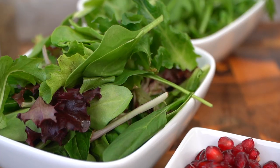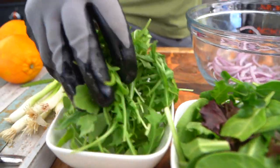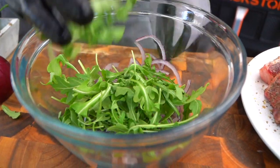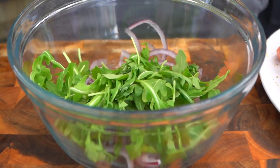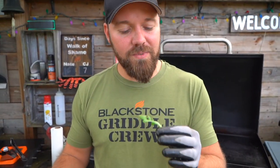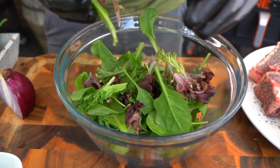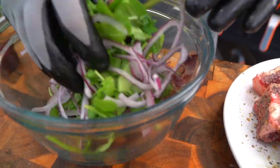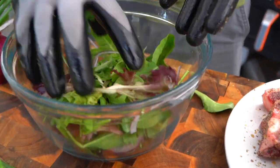Now I have two beautiful greens. I've got some arugula — this is baby arugula. Sometimes you see it labeled rocket. It is really fantastic, it's almost peppery. They call it rocket arugula sometimes, depending on where you're shopping. I've also got some spring mix. So I'm doing equal parts of the arugula and the spring mix. Give this a nice little toss. We haven't added any liquid yet — we just want to get an even distribution of the greens and the onions.